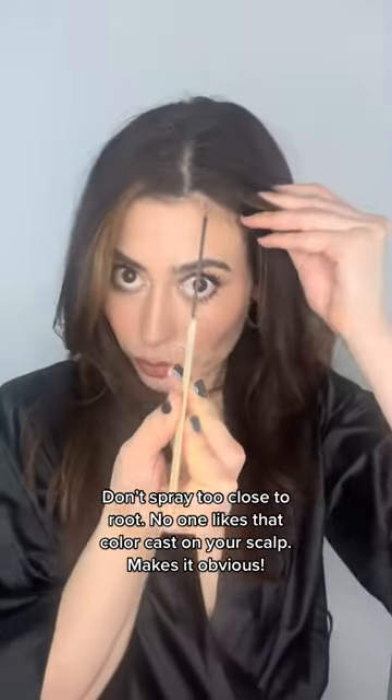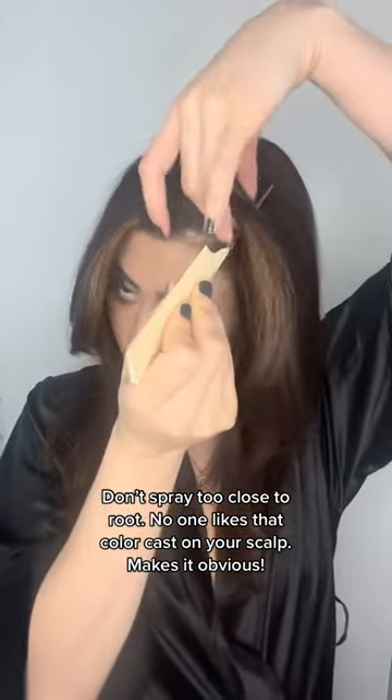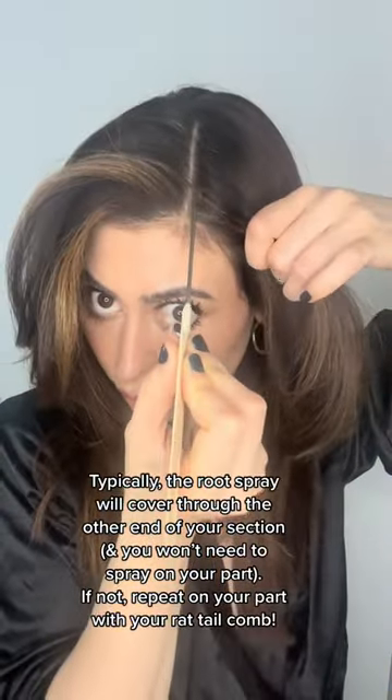The main trick here is not to spray too close to your root area. You're going to want to part it right off your parting, just like that. Grab your rat tail comb and place it right on that line you see on my scalp.